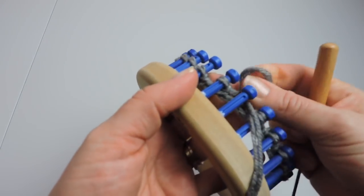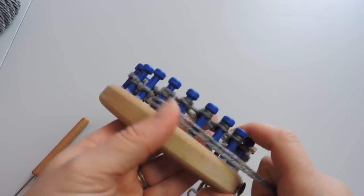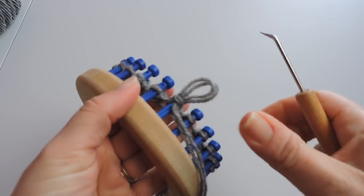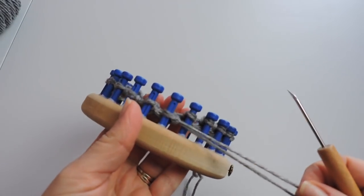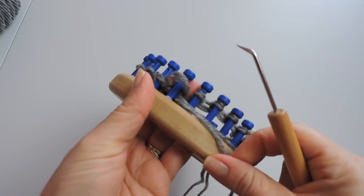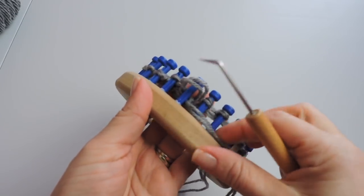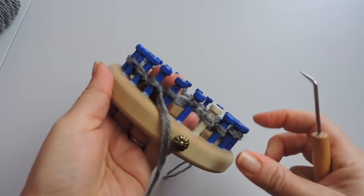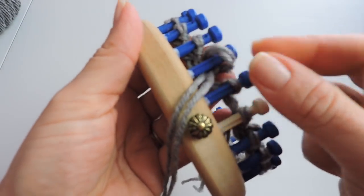Keep doing the purl stitch and we will work to the end. All done with our purl stitch — we have one more after this.